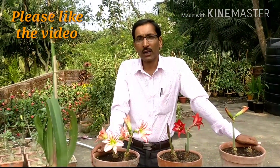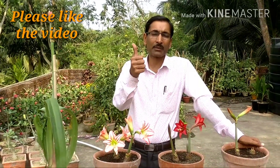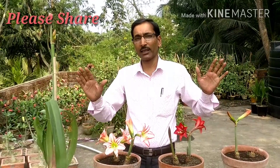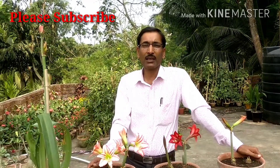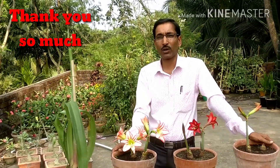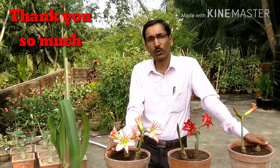Friends, I hope you have liked and enjoyed the video. If you liked it, please give it a thumbs up and share it with your near and dear ones on social media. If you haven't yet subscribed to my channel, please subscribe — I am going to show you lots of flowering and non-flowering foliage plants. Thank you very much for being with us!